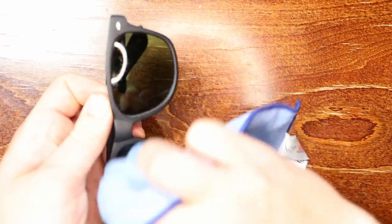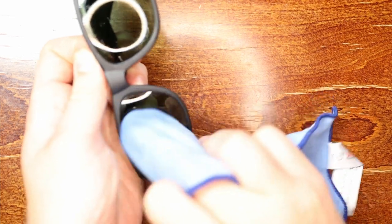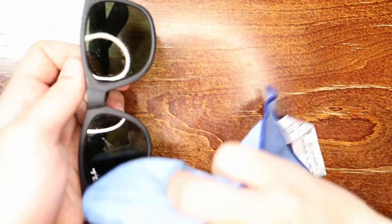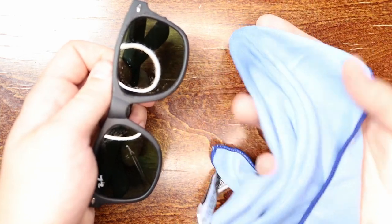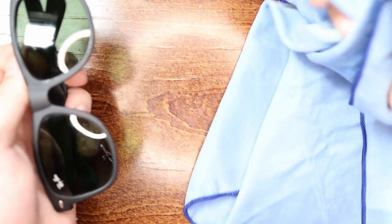As you can see they're already getting a lot cleaner. This is definitely the way to go — you don't want to use your t-shirt, for example. You're just going to move the dirt around the sunglasses and not really get rid of it. Definitely go with a clean microfiber cloth; it's the best way to avoid damaging the sunglasses as well.